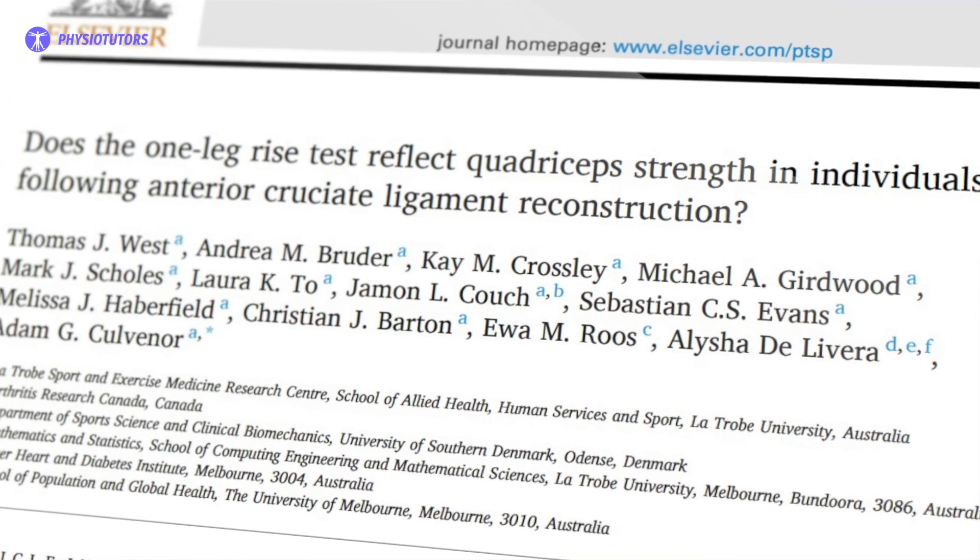To tackle this problem, the one leg rise test was developed to assess strength after ACL reconstruction. A recent study by West et al. in 2023 evaluated the association between the one leg rise test and the gold standard isokinetic strength test. The authors observed that both measurements were associated with both the ACL reconstructed leg and the uninjured leg.